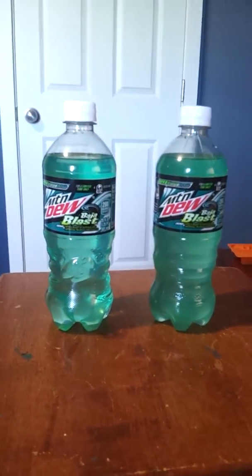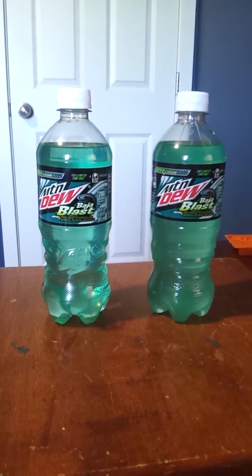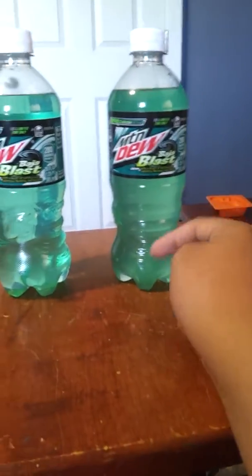All right, what's up guys, I'm Chris. I solved the problem back in April. This is the watered down version. This is before. This is after. You can tell by the color.